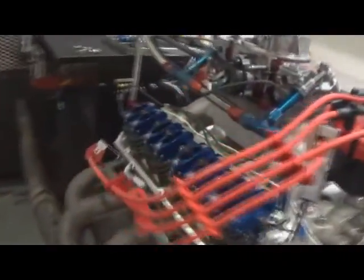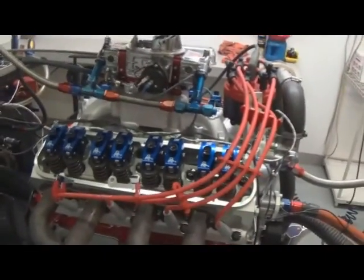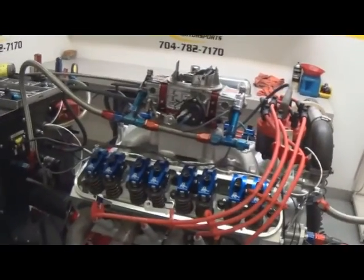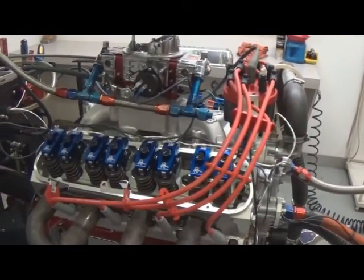When you receive your crate, there will be documentation in it of the build specifications, oil clearances, torque specs, everything of that nature. You'll get the dyno sheets that tell you all the power readings, oil pressure, vacuum, and O2 readings.